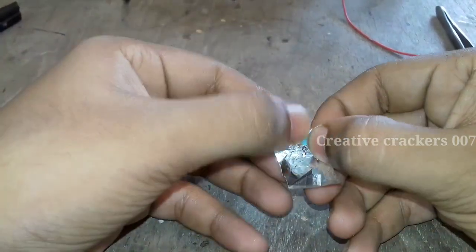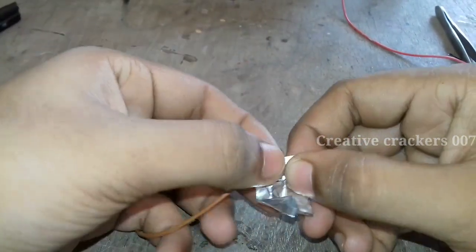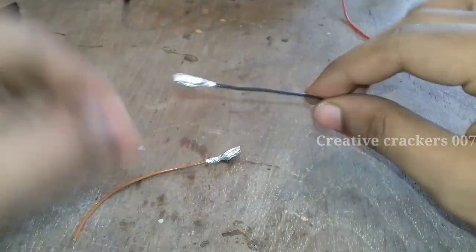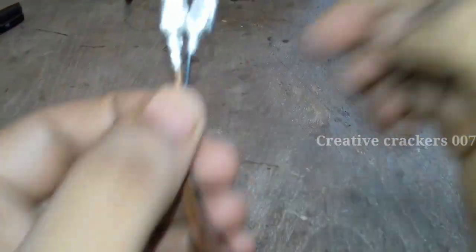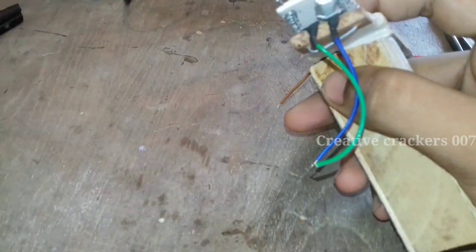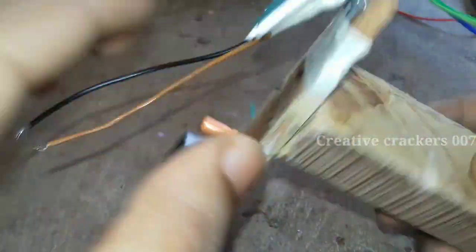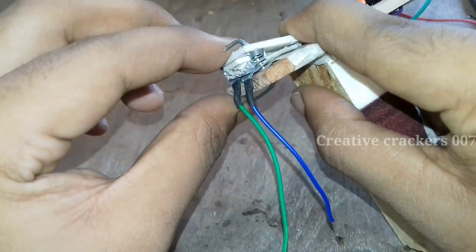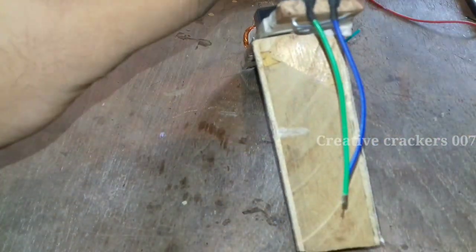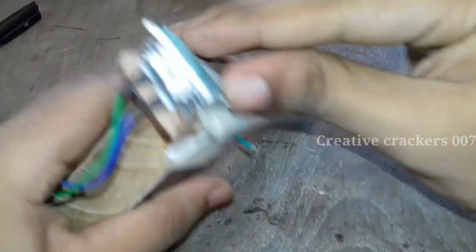This is aluminium foil — I am using it just to make electrical contact between the two strips. Make two pieces like this and paste them in place. You can see that whenever I press on the top it makes contact and the capacitor will be charged, and if I lift my finger the capacitor will not be charged. It's a very simple mechanism.